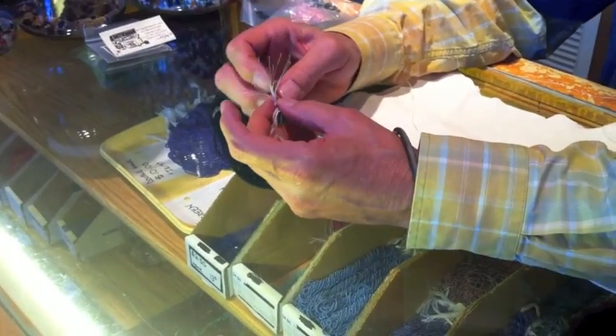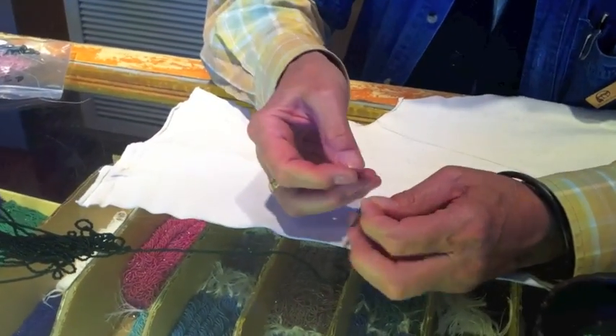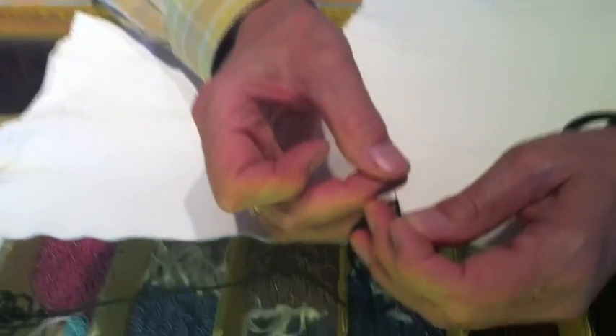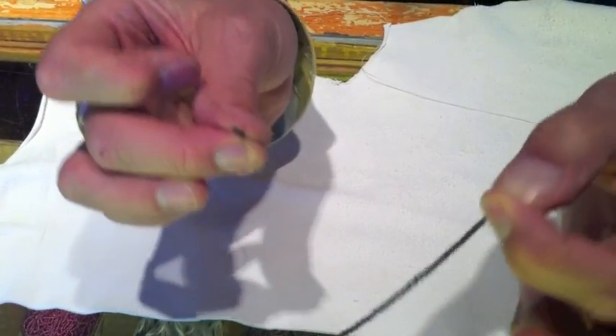Another way to do it that is fairly tidy, if you're using beads that are hanked, is you just take one of the strands loose from the hank, and then you just put your beads on like so — take them from that onto your needle right off of the hanked string.